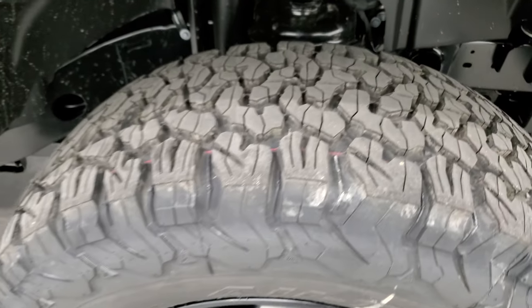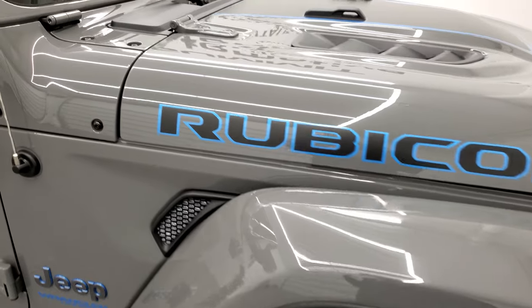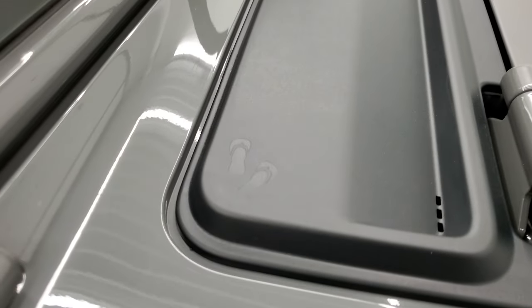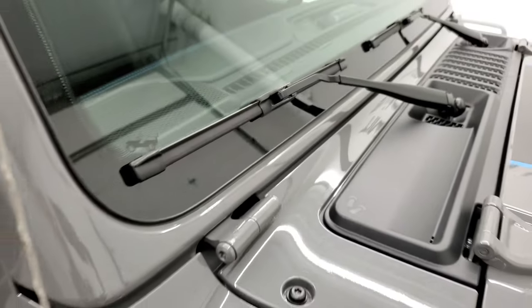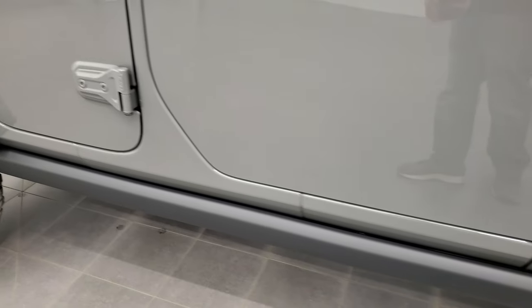What normally comes on the Rubicon — and this is a true Rubicon — has the sway bar disconnect, the locking axles, some of the little Easter eggs on there, and it has the rock rails and everything as well.